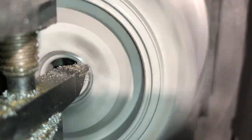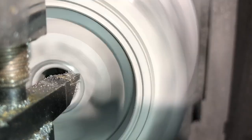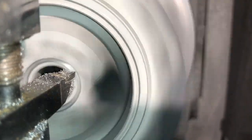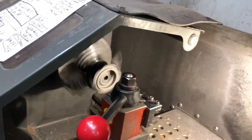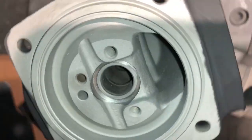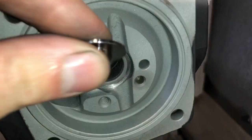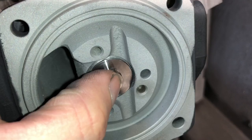The thrust bearing we use is also an HX35 style that's machined to fit an H1C. The purpose of that is to have a much more durable thrust bearing in an H1C turbo, because the H1C and H1E used a very weak thrust bearing. So if you plan on running higher boost or doing a bigger compressor wheel, it's necessary to upgrade these parts.